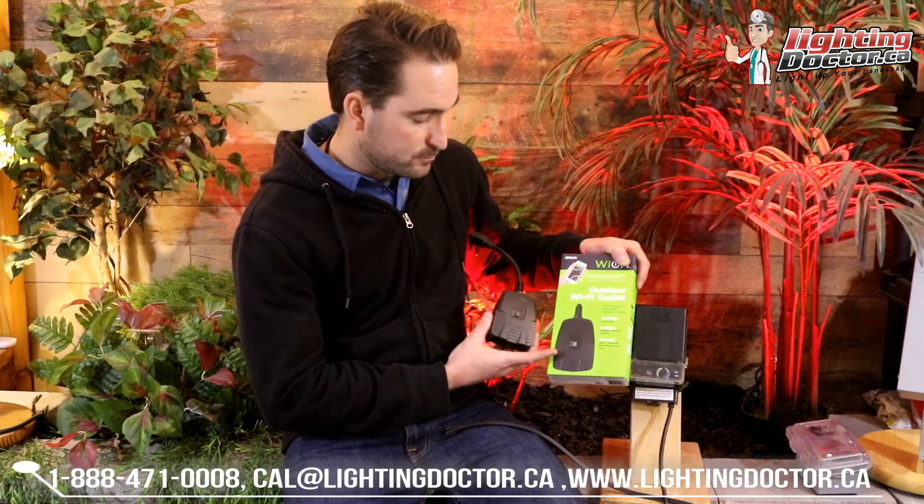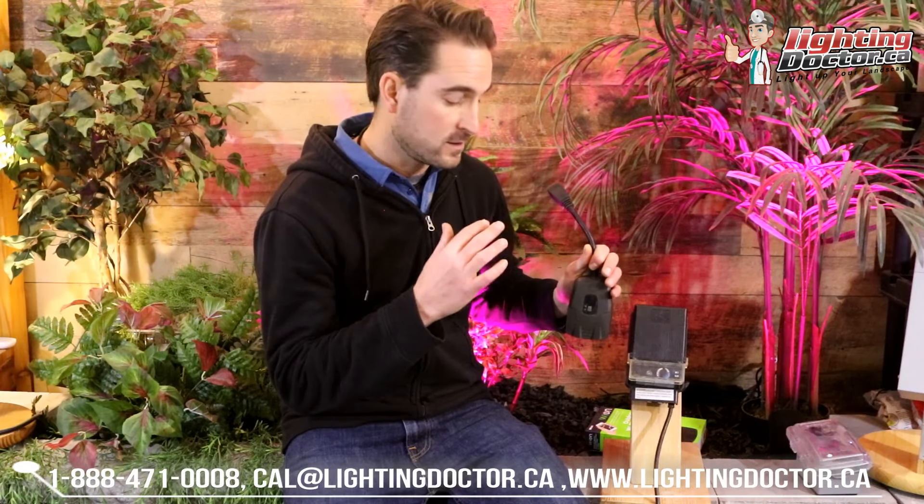One thing you can do to give it a little extra kick and make it a Wi-Fi transformer is use these Wi-On outdoor Wi-Fi timers. Rather than plugging your transformer directly into your GFCI receptacle, you plug the Wi-On timer into the receptacle outside and then plug your transformer into it. Leave the transformer in the on position and you can now control your entire lighting system via the Wi-On app. It also has a multitude of different timer options, including dawn and dusk — so it's a great way to do it.